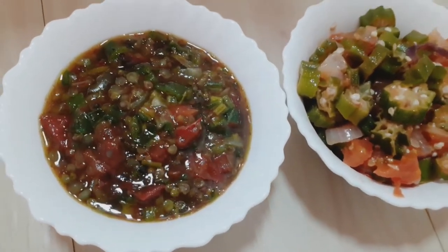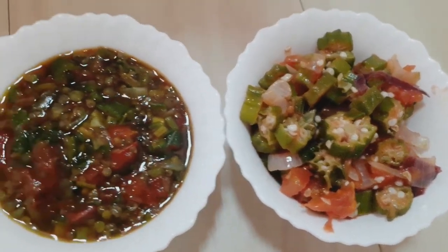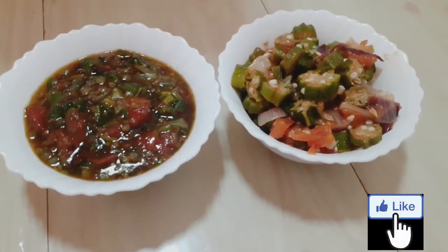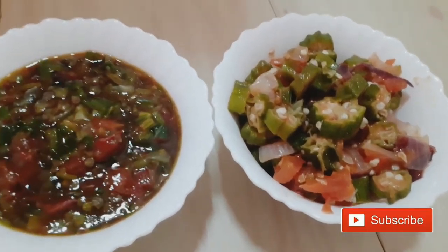Hi guys, welcome to the video! Today I'm going to be making okra in two ways — one fried and one with soda. But before we get into the video, please hit that like and subscribe button.